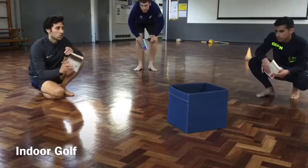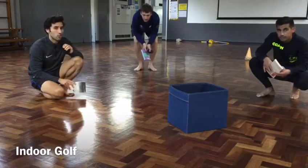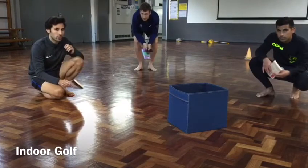We're going to play against each other, so the person who gets it into the hole with the fewest shots wins. But if you're playing by yourself, you can just try to get it into the hole and then try to beat your score the next time round.